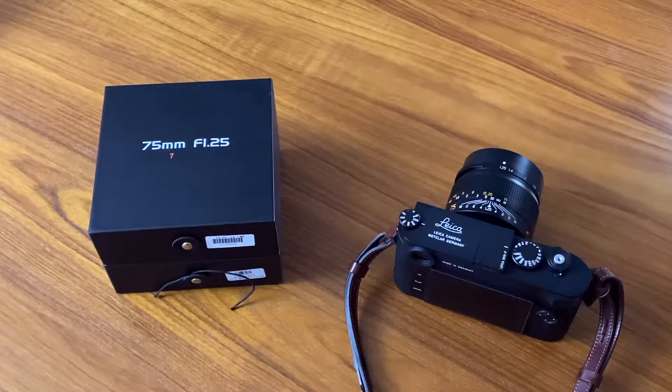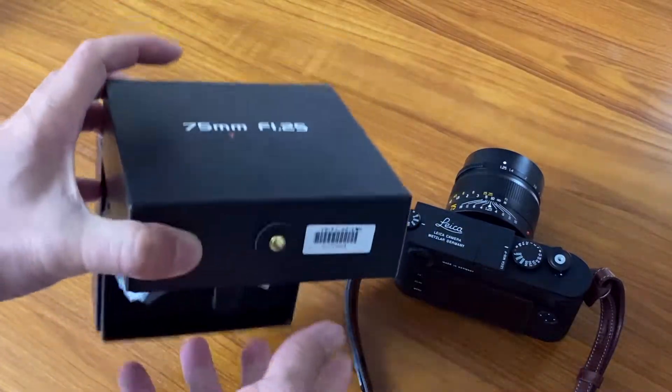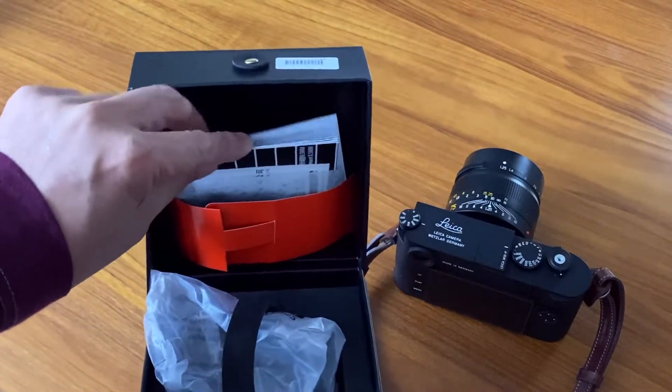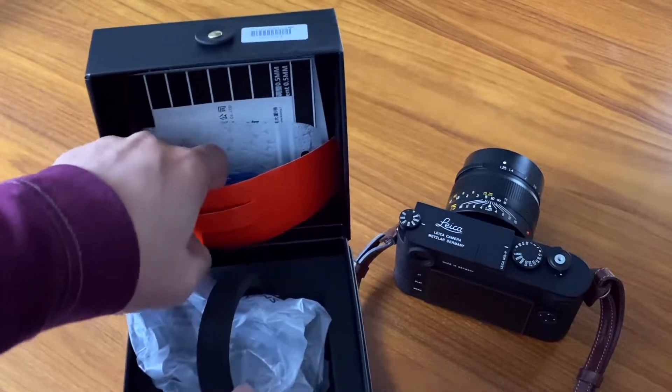Hi everyone. In this video we're taking a look at a new Leica M-mount lens from Chinese lens manufacturer Seven Artisans. This is the 75mm f/1.25, so it is a very fast lens. Let's first take a look at the box — nice presentation box, with instructions and a warranty card.